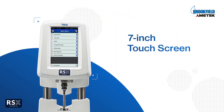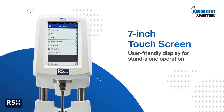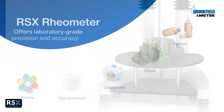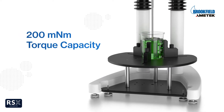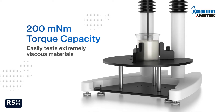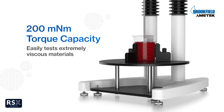Featuring a 7-inch touchscreen and graphical display, the RSX Rheometer is easy to use and allows for standalone operation. It offers laboratory-grade precision and repeatable measurements for a wide range of applications. With an upgraded torque capacity of 200 millinewton meters, the RSX is perfect for testing extremely thick materials, whether you need to check the viscosity of foods, personal care products, or paints and coatings.